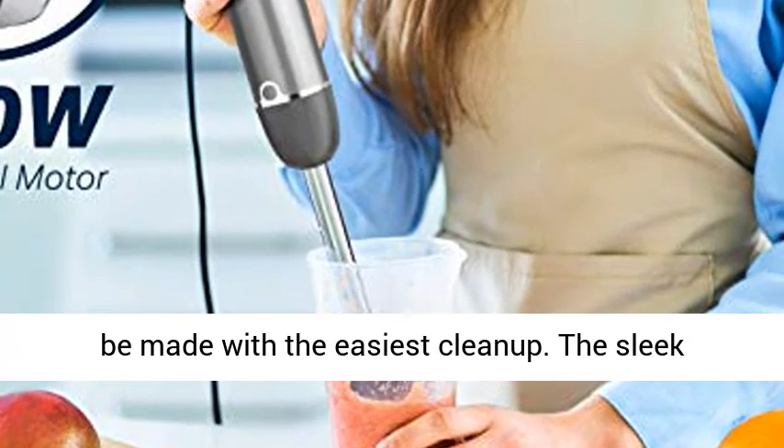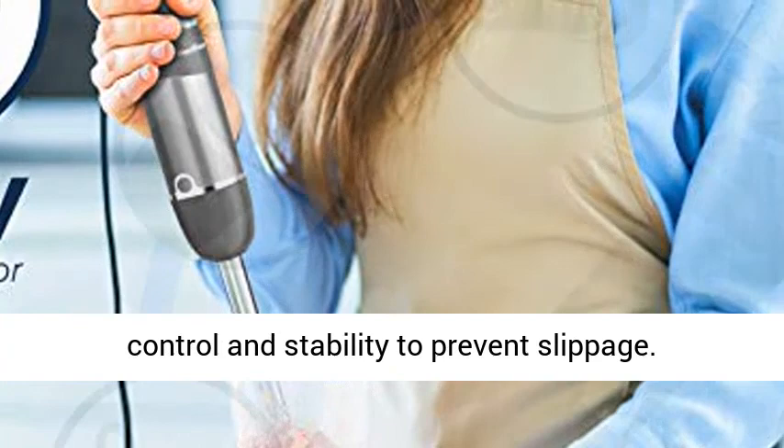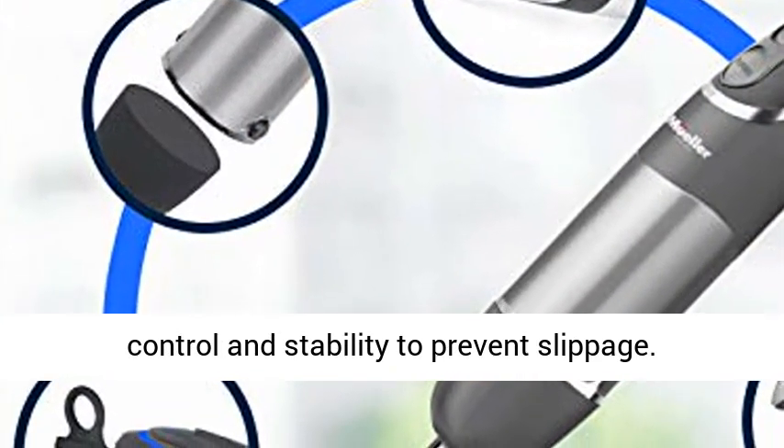Any recipe or smoothie can be made with the easiest clean-up. The sleek ergonomic handle provides comfort, with great control and stability to prevent slippage.